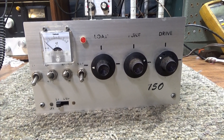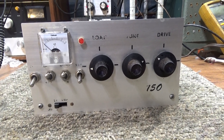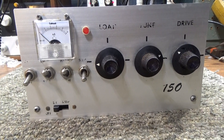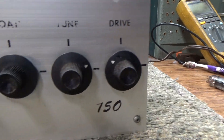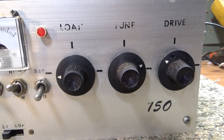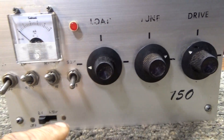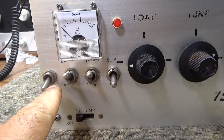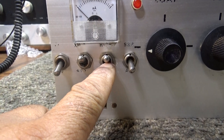I've got a video up of the MDX 200, aka the Maverick 250, already. On the front it's pretty simple: driver tune, final tune, final load, a relative output meter, main power, transmit, standby, low power, and high power.